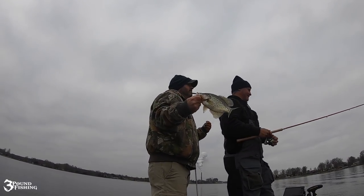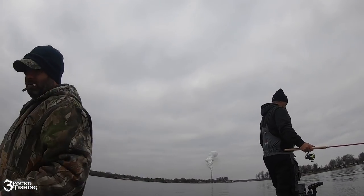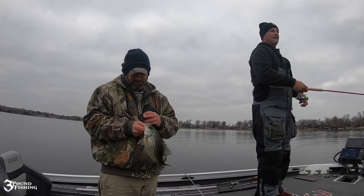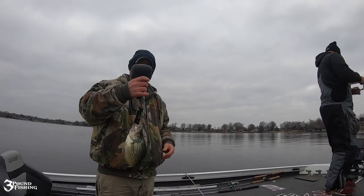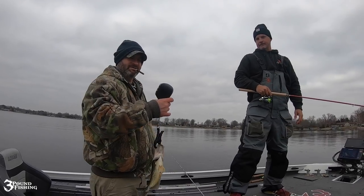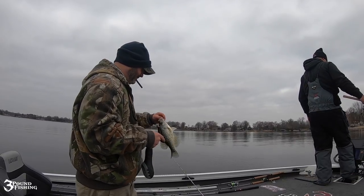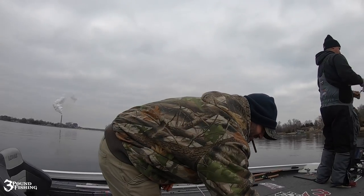That's 1.18 — you can throw it back if you want. Oh, that sucker was fighting! Where's your scale at? Just like I said folks, I got 1.08 — it doesn't make the cut. It's a good fish though. I'm just going to leave the scale out for now.